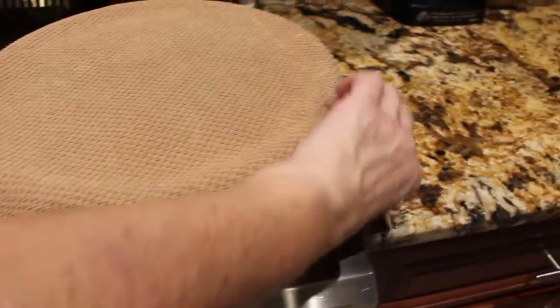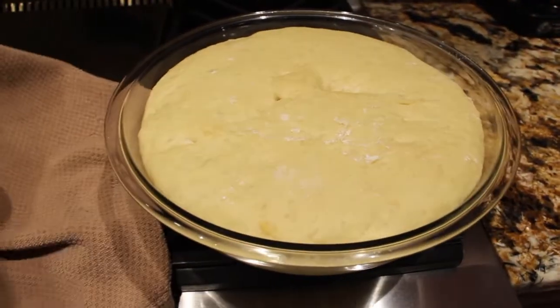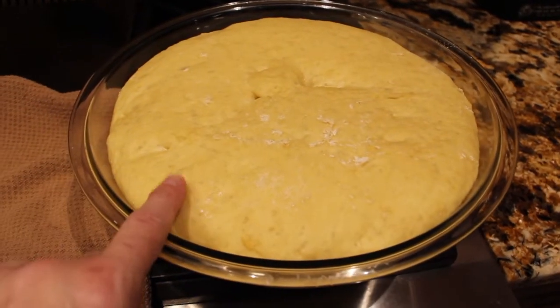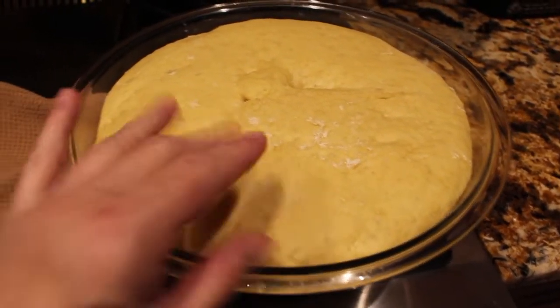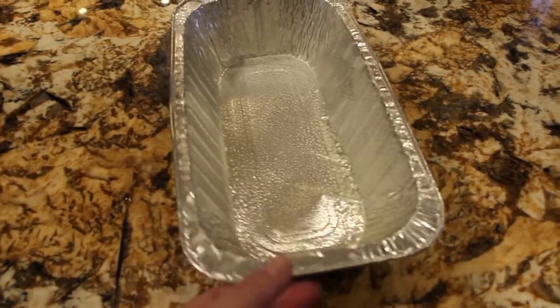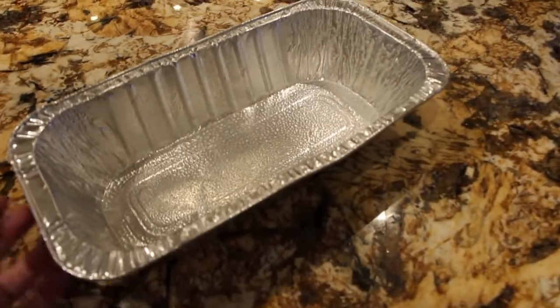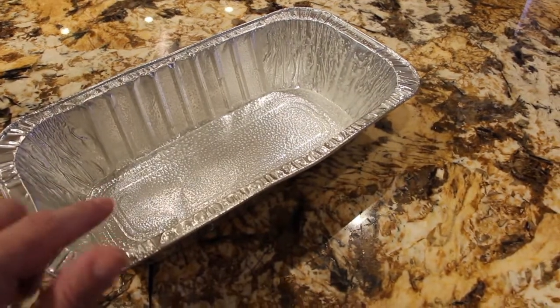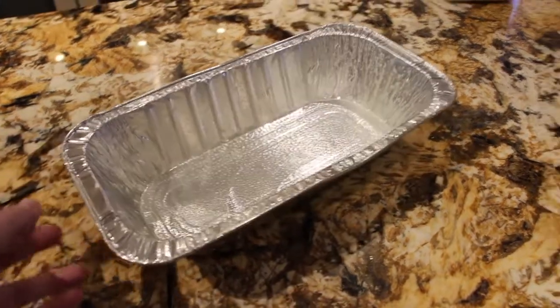It's been about an hour and a half. Oh yeah, that doubled in size. So now I'll place this on top of my counter with a little bit more flour. I have an eleven by five pan that I sprayed with cooking spray, and I'll place my dough inside here, cover it again, and let it rise.